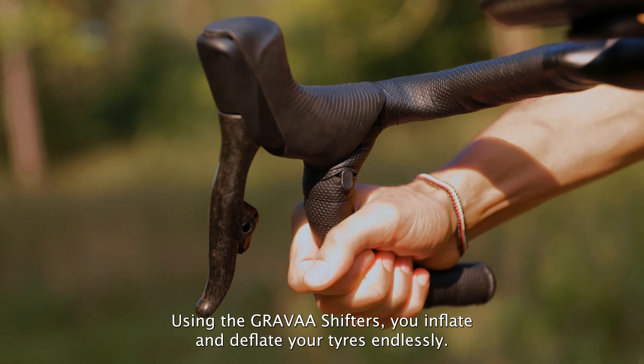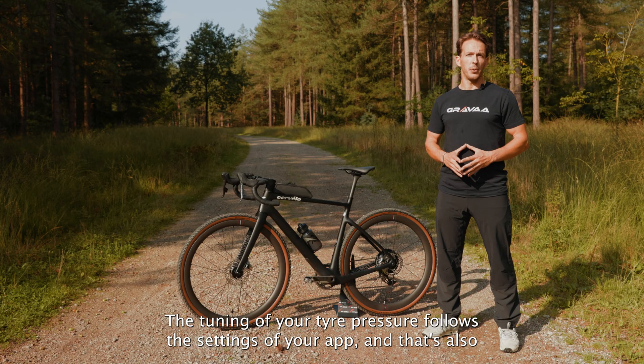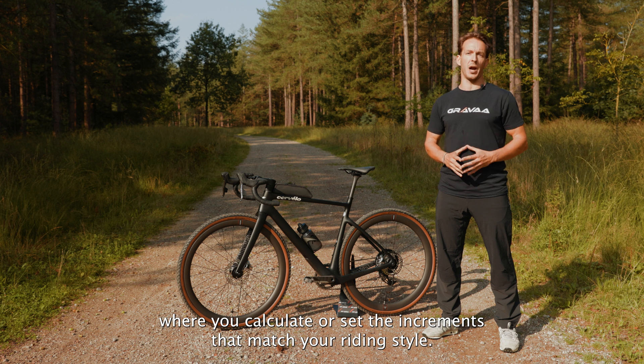Using the Grava shifters you inflate and deflate your tires endlessly. The tuning of your tire pressure follows the settings of your app, and that's also where you calculate or set the increments that match your riding style.